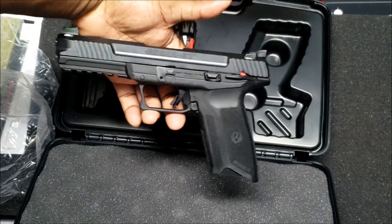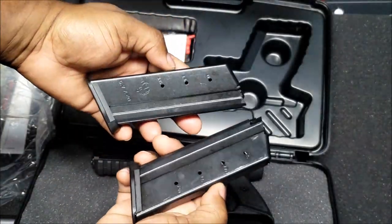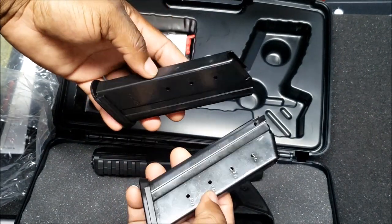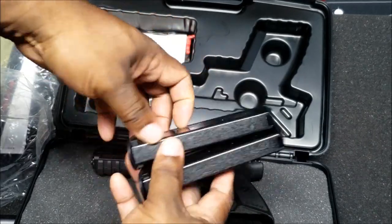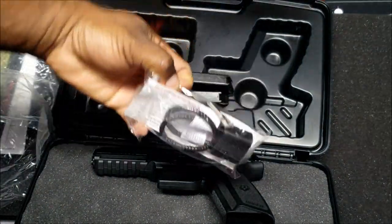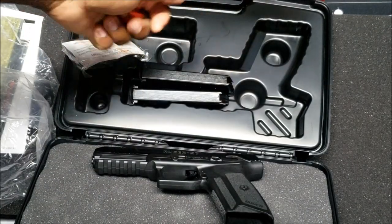It came with two 20-round magazines, which is good because these magazines go for around 30 to 40 dollars. He'll probably grab a couple more but there's no big rush right now — 40 rounds total is good to start with. It also came with a lock and a flag, which is good to have.